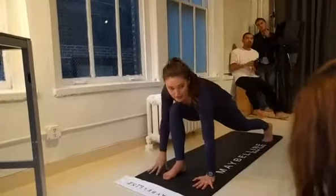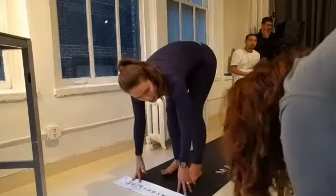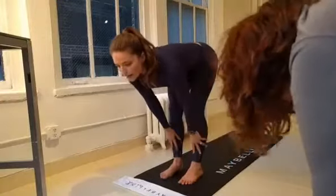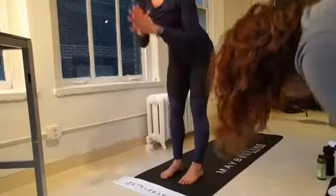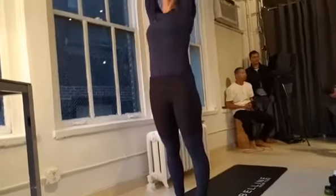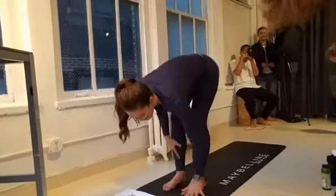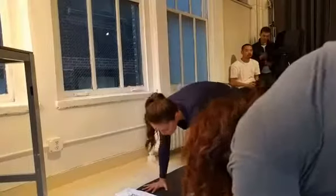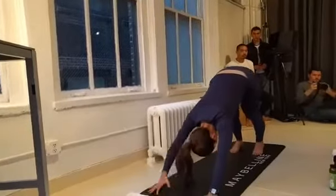Bring the right hand back down to the mat. Left foot meets the right — forward fold at the top of your mat. Inhale, halfway lift. Exhale, fold. Inhale, reach the arms all the way up, look up to the thumbs. Exhale, fold forward over the legs. Inhale, halfway lift, look forward. Exhale, plant the palms, step back to a plank pose. Take an inhale here. Exhale, hips up and back — downward facing dog.